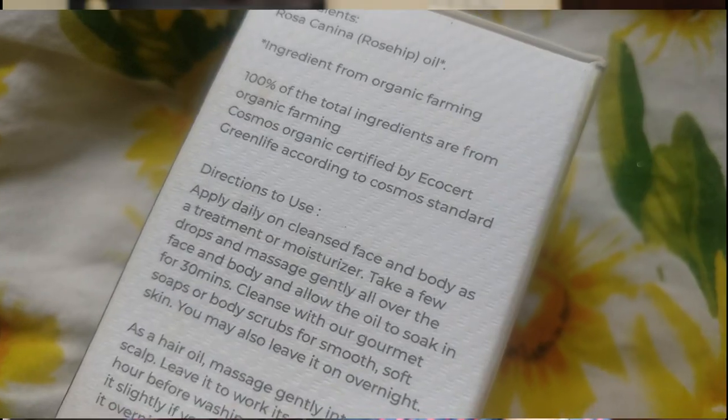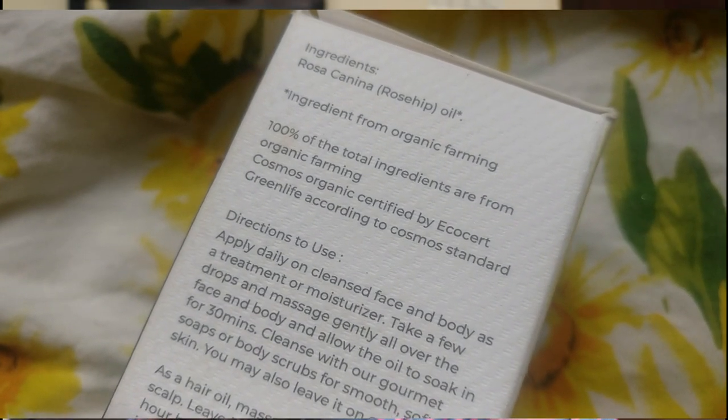This is cold pressed rosehip oil, which means none of the vitamins or minerals have been destroyed during extraction. The MRP is 650 rupees and you can easily get it for around 552 rupees on Amazon — I'll link my affiliate link in the description. This is the purest rosehip oil you'll find, because it has only one ingredient: nothing else.